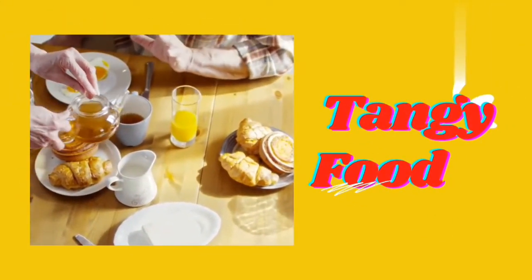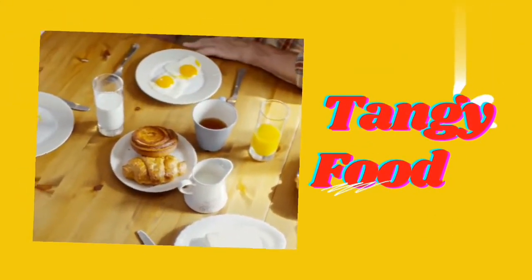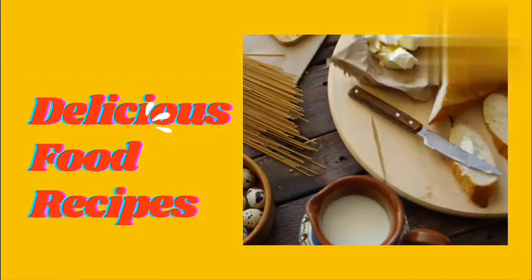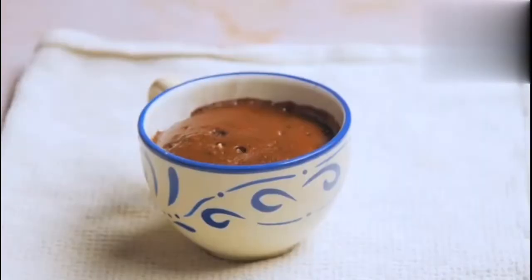Hello my dear viewers. Good evening to all. Welcome to my channel Tangy Food. Today I will prepare easy way to make microwave chocolate pudding in 3 minutes. We hope you will love this easy recipe.